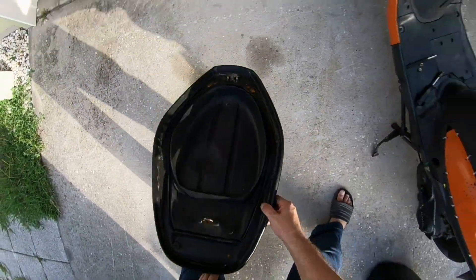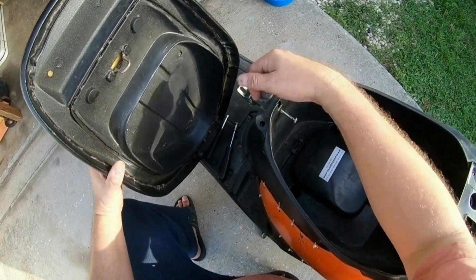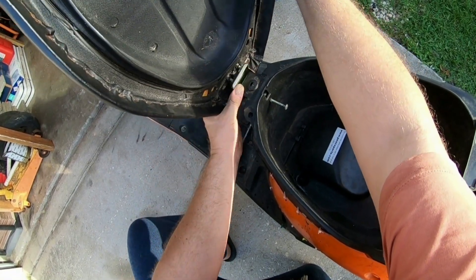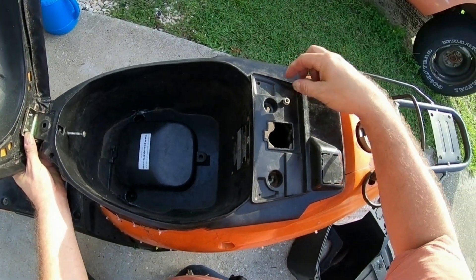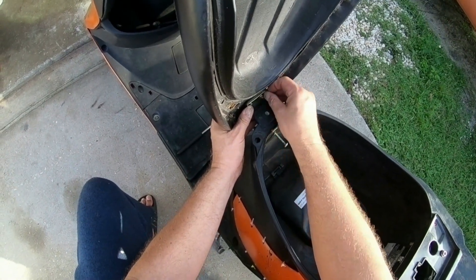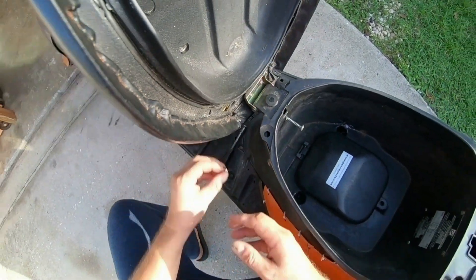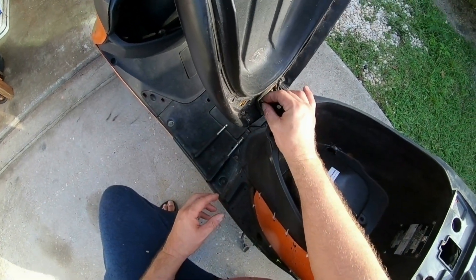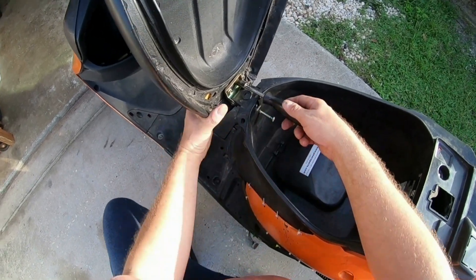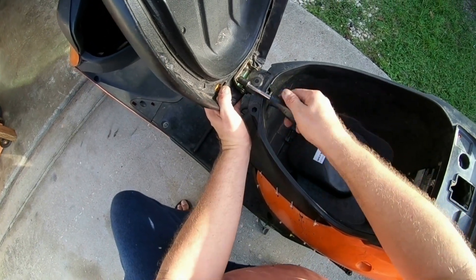Now go ahead and put the seat on. Put the bracket up like so, then screw the nuts — start the nuts like that. Go ahead and tighten these nuts up just a little bit, not by much, just a little bit.